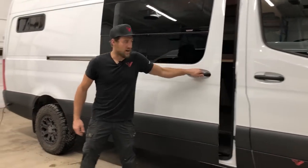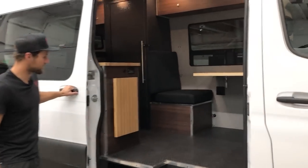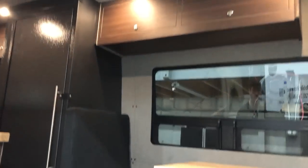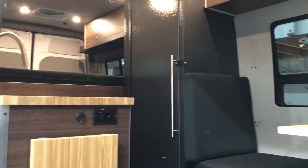Let's go to the money side. This rig, we went for a very spacious, full-time living design. I'll jump up inside here and start to show you some of the features.